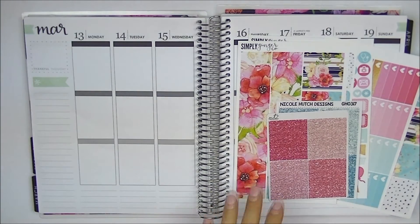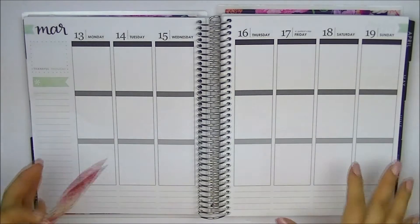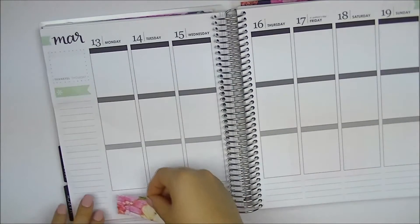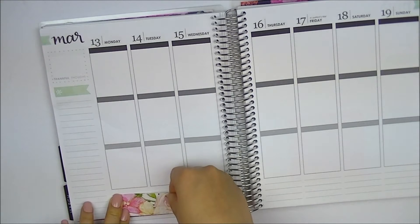As usual, we're gonna start off with our bottom washi here. So how are you guys doing? As the video is live, it's like two days before spring break.